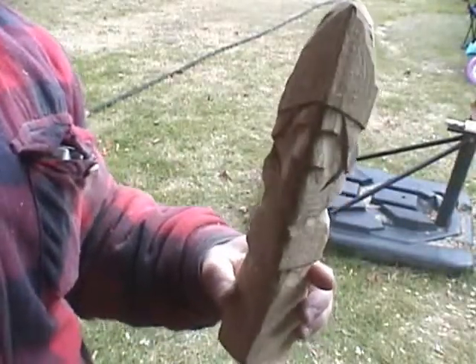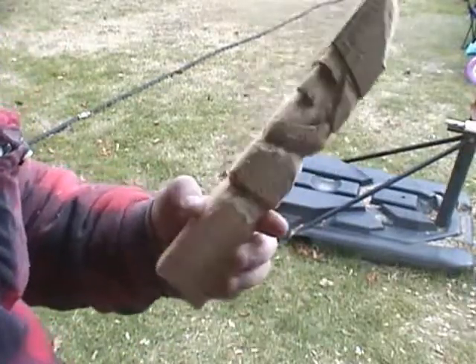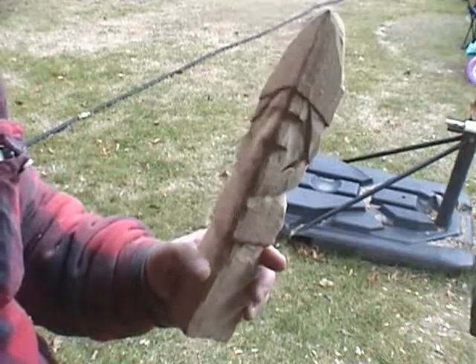You can see where I'm going to have the cheeks pretty much. It kind of thins the face down in here and gives you a little better idea about what we're trying to accomplish.